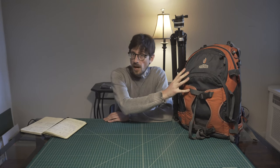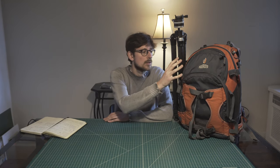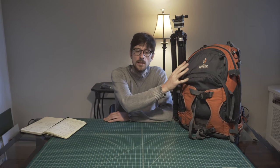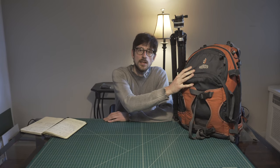I can hike several hours with this. I can even bike with this backpack on me, and all the setup with the tripod and three lenses, camera and two film holders — everything fits in here. Let's see one by one how I fit everything in here and what kind of equipment I have.